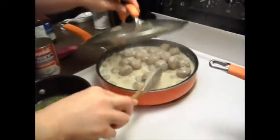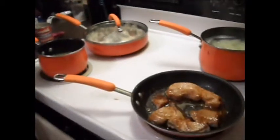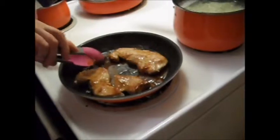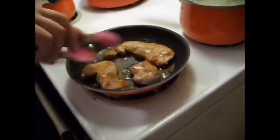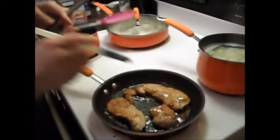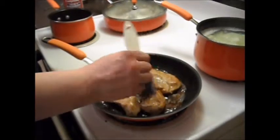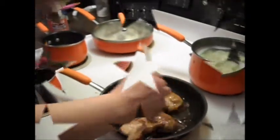Everything's almost ready. Flip and get some sauce on the other side. Get them really covered, really nice — that way it goes through the whole pork chop.